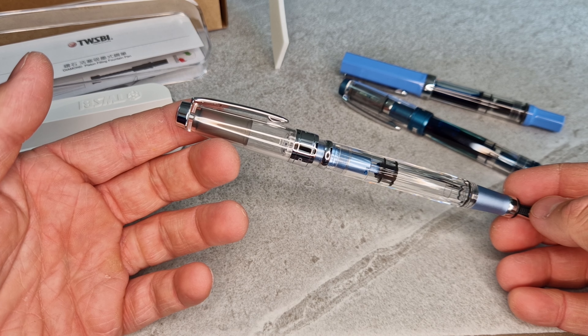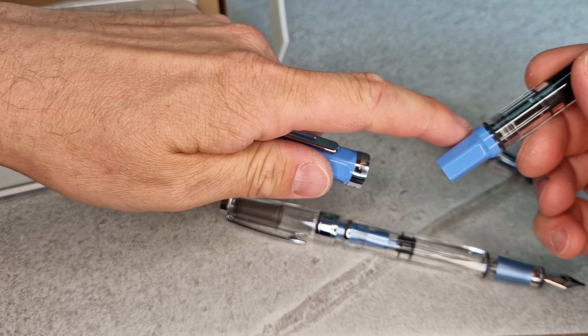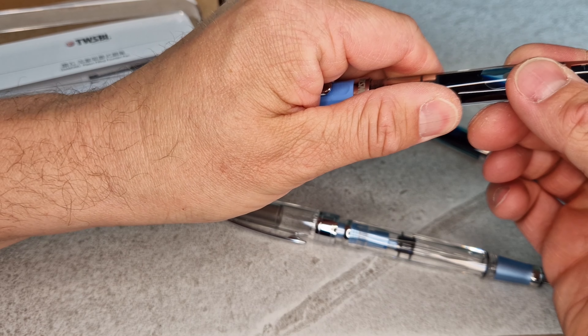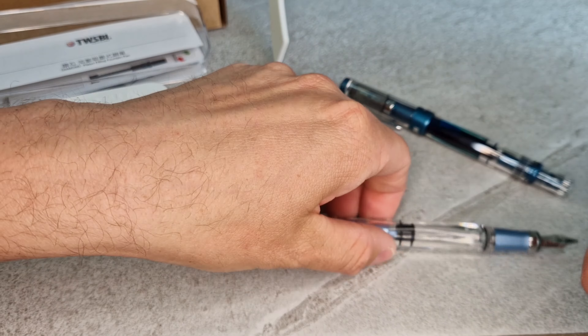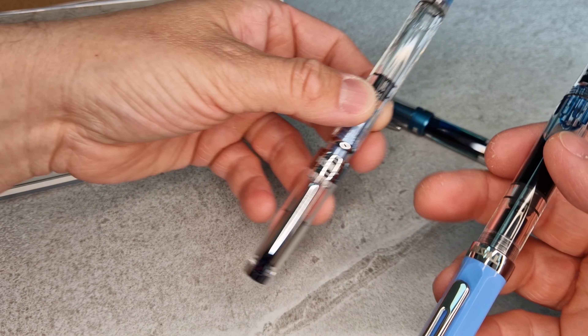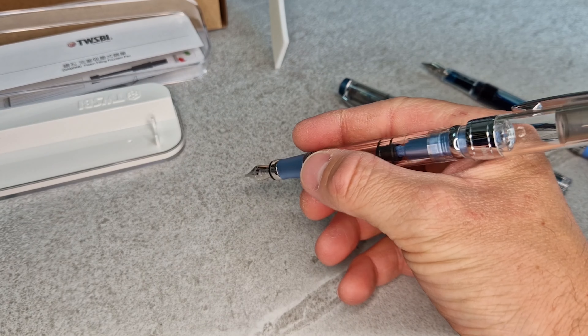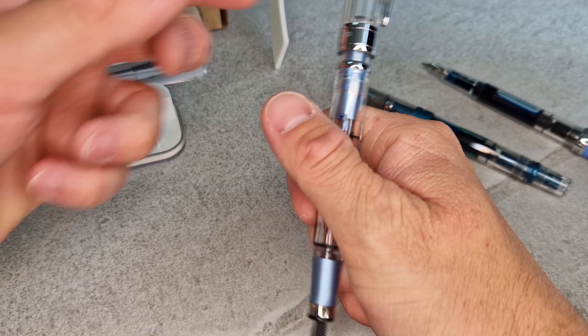When you post the cap, the pen does become quite long. The way the lid posts onto the filler knob, it doesn't go very far on, so it is quite a long pen. Comparing it to the Eco, which has a rubber o-ring to hold the cap in place when posted, it's actually only a little bit longer — it just looks longer than it is. You can use it either way; if you use it posted it is quite long but comfortable enough.